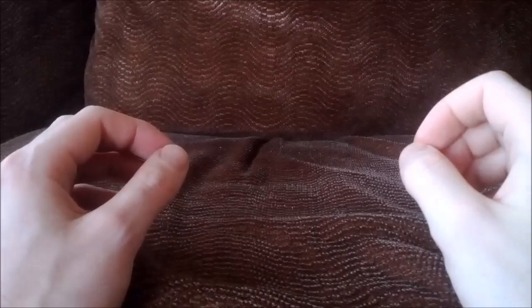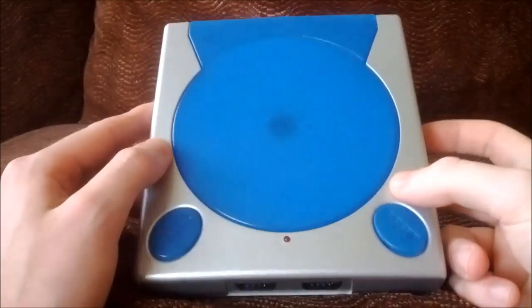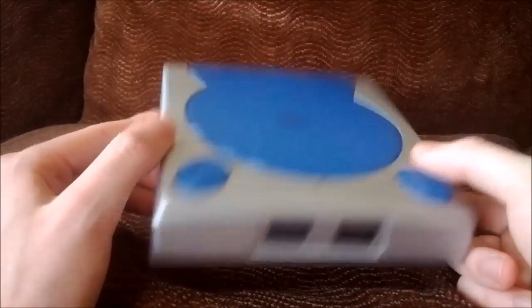But today I'm going to do my own review of a cheap crappy item. Before I actually show it to you, I'm going to give you a clue as to what it is. What do you get when you combine a Dreamcast, a Game Gear, a GameCube, and a PlayStation? Well, apparently you get one of these.